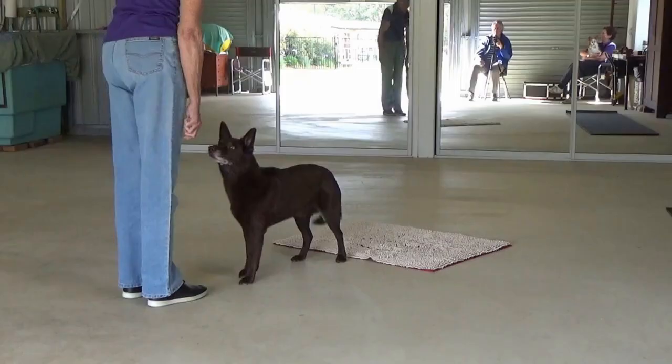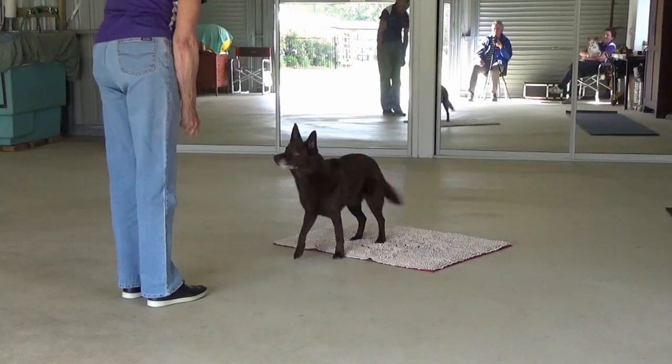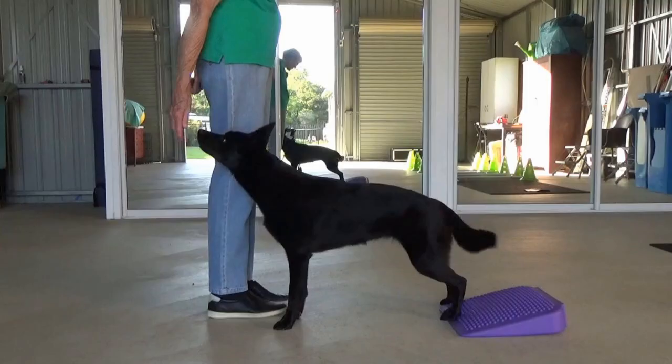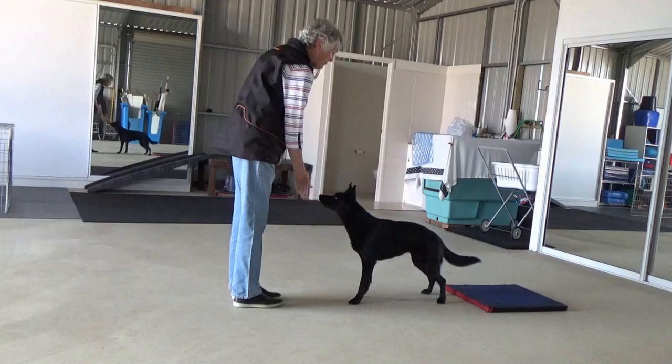For teaching the walk back, it's useful to have a hind foot target. That could simply be a mat of some kind, a piece of conditioning equipment you may have, or simply a little elevated platform.